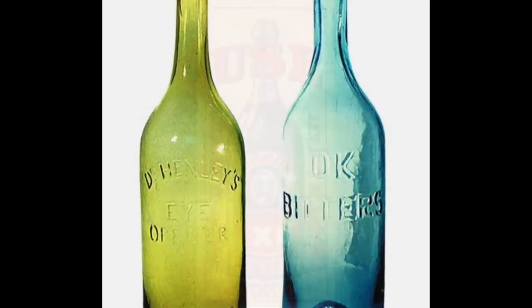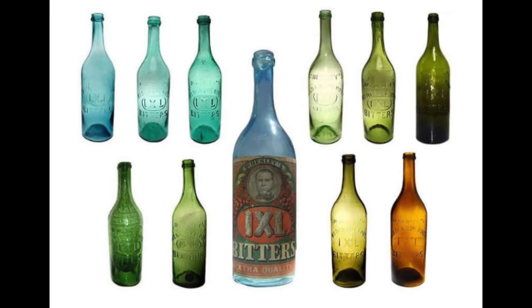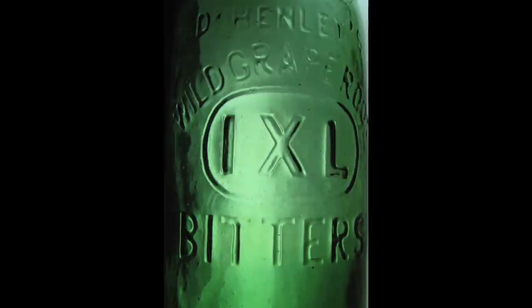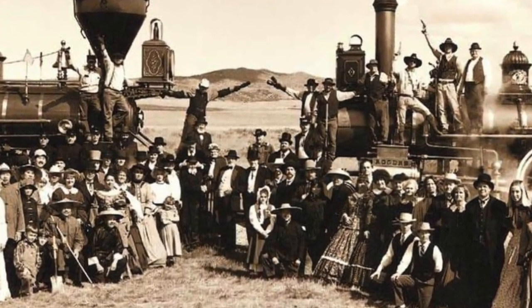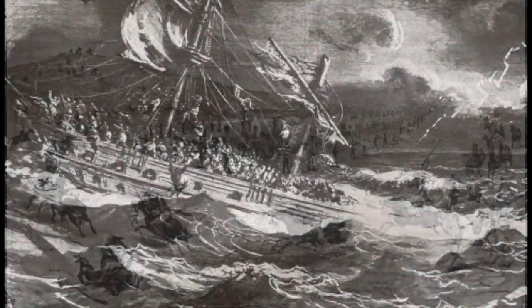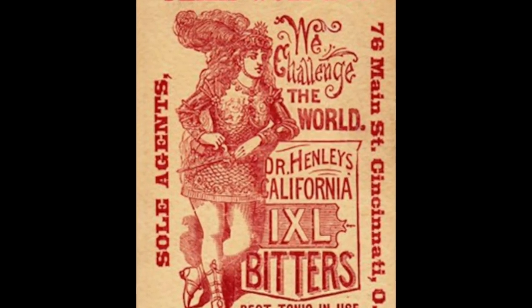Including his most popular one of all — the IXL Wild Grape Root Bitters — which won first premium at the 1868 California State Fair. The success of IXL bitters attracted business partners who were able to market the product nationwide, especially since the transcontinental railroad was completed a year later in 1869, allowing people and goods to move more easily to and from the west. And so the IXL bitters became a nationwide success, and after many lives in many places, William Henley had finally found something to stick with.